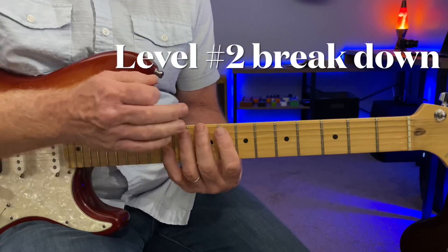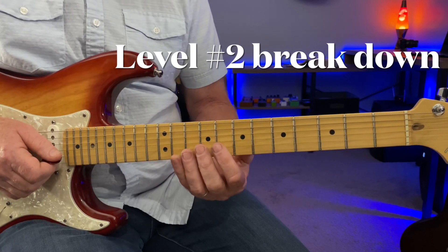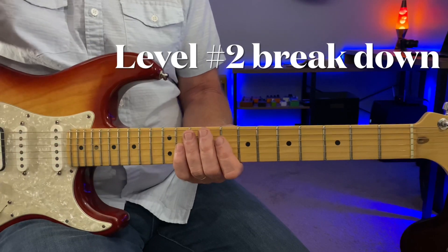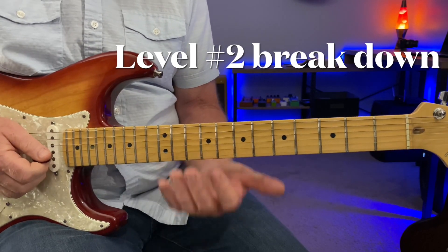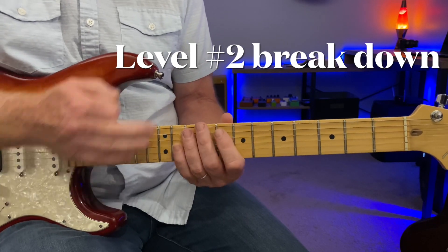Alright, let's break down level two. Definitely a little more advanced with some of the phrases. Also as you get into intermediate to advanced, you should be using a lot more dynamics, a lot more attack and feeling on the strings because you have a lot more confidence.